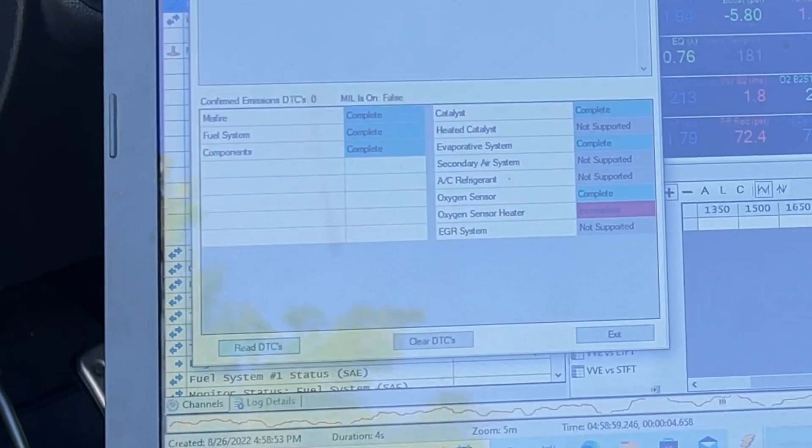The way to get the oxygen sensor heater monitor cleared out — probably the easiest way — is a cold start. Complete cold start: pretty much overnight, fire the car up, put the AC on with the front and rear defrost on, and let her rip. Sit there for about two to two and a half minutes, and that usually — not always, but usually — will kick the heater on, because it's all about the drive cycles with this.